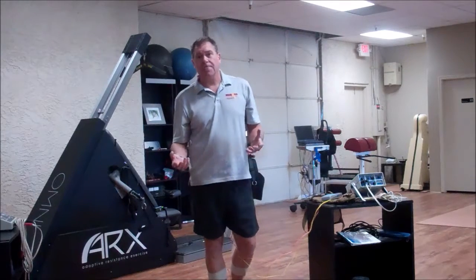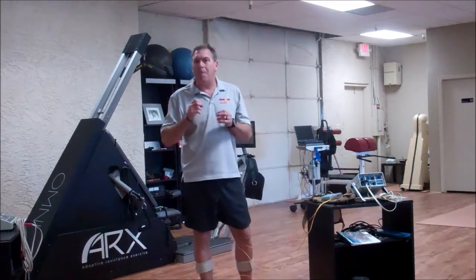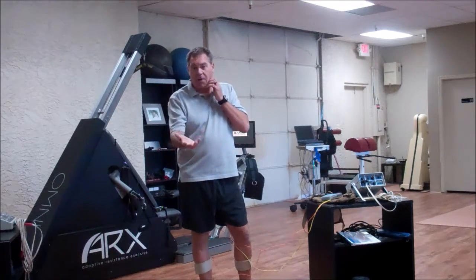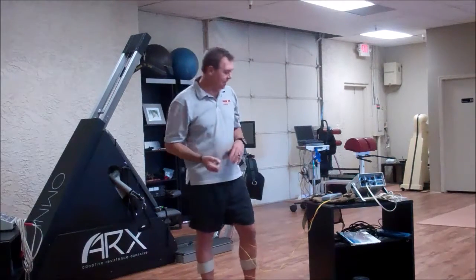We know there are huge strength training benefits to eccentric training like the ARX, but we also know it has huge mobility benefits. So we found a way — you may have seen this before — to do mobility work that you could do by yourself, taking advantage of eccentric training.